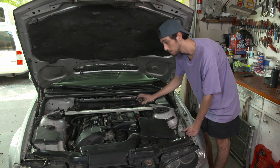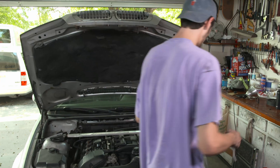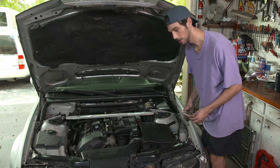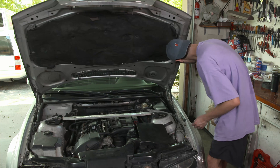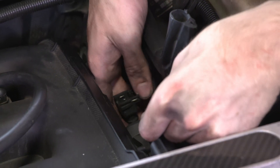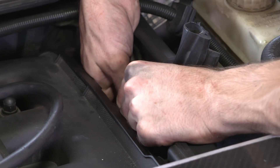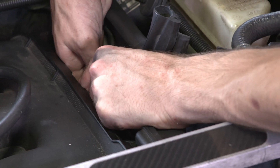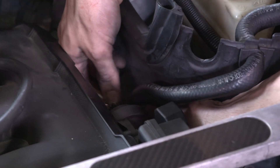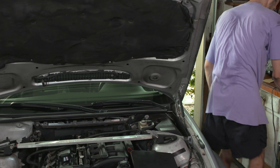I almost forgot — I need to zip tie up my connector that I just took off of the diverter valve. I always like to keep a bag of zip ties in the glove box because you just never know when your bumper is going to fall off or a wire is going to come loose. I'm going to zip tie it to my brake booster hose. Take the zip tie, wrap it around, and pull it tight. Since I'm a professional, I'm also going to trim the zip tie. Where are the clippers? There should be some side cutters right on the wall in front of you.